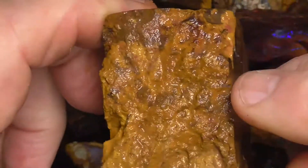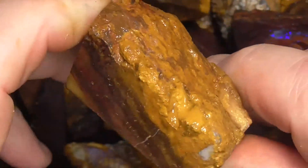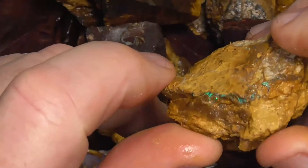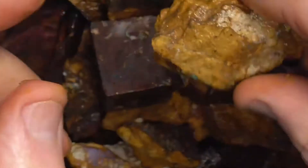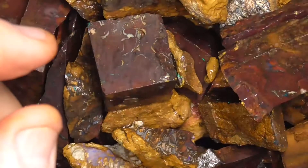With this material, always grind the outside down, because quite often just under the surface is where the colour's hidden. There's an example there. Quite often it becomes matrix, but it is what it is — just nice patterns.